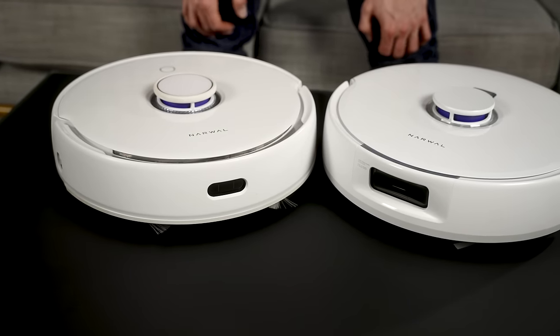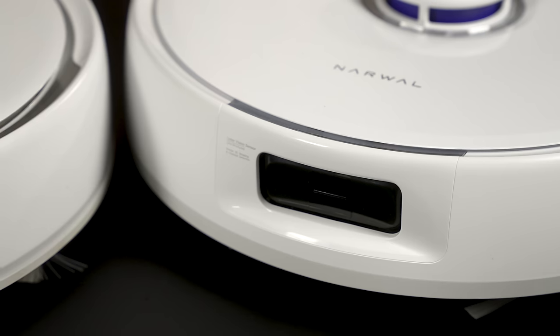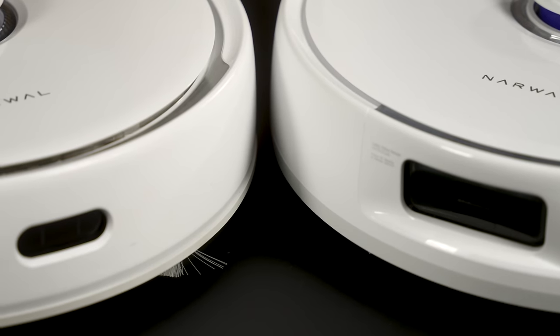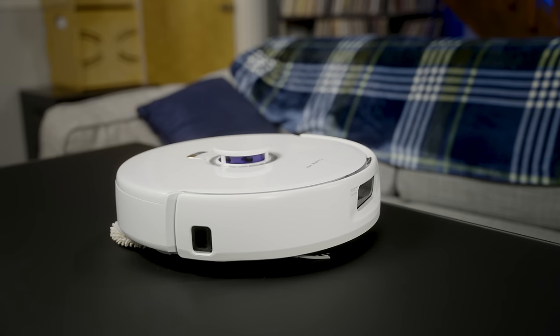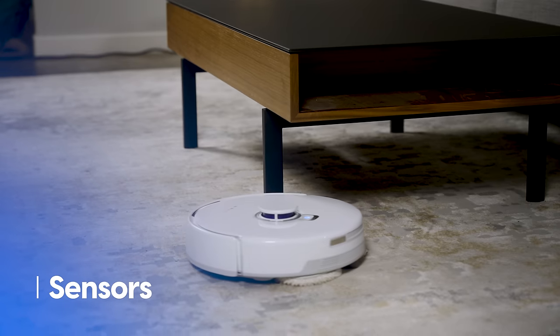One of this vacuum's biggest competitors is actually its predecessor, the Narwhal Frio. I brought that model into the studio so we can compare them side by side. There's really not a lot of difference at first glance — both are modern, clean-looking robot vacuums. Narwhal mentioned at CES that making this thing white was a very intentional choice to set it apart from the pack, and I think they succeeded.